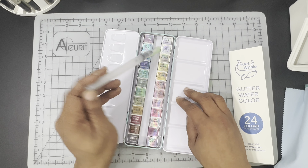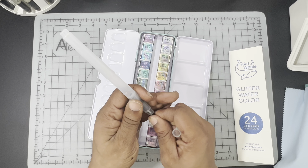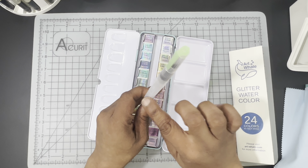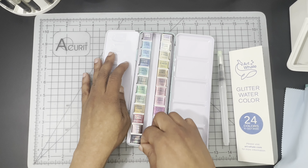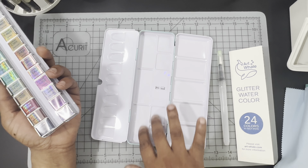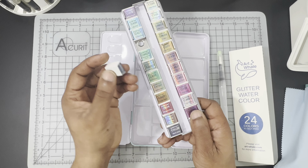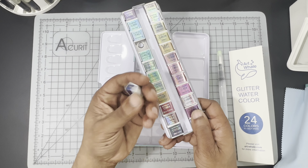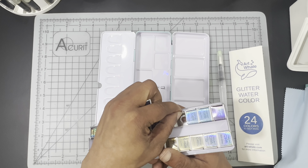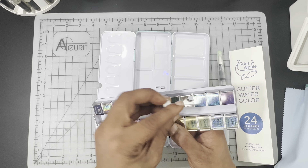Here you're going to get the same water brush that you get in the half pan set — also the same brush that comes in the Pago set. All pretty standard and uniform. I like the fact that it has a long barrel and holds more water than most water brushes do. You got 24 half pans that lift out in a metal attachment, and of course additional mixing wells on the bottom. The half pans seem to be pretty standard size and are wrapped.